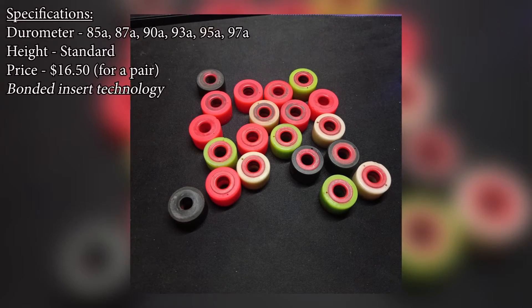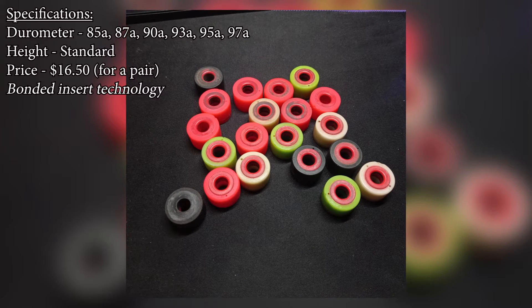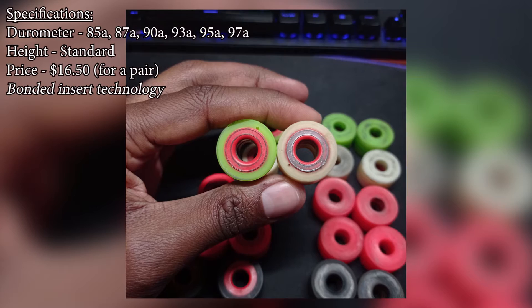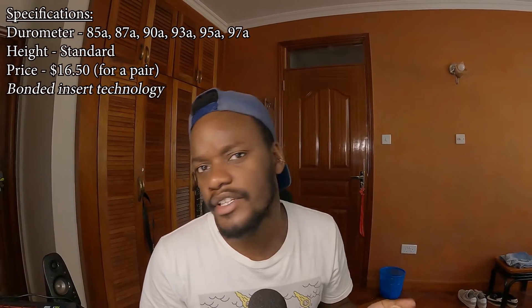Hey guys, today's video is a review about some things about these bushings. The hardcore barrels are the most unique bushings on the market. They come with this plastic insert bonded into the urethane and apparently this makes them perform in unique ways. Are they actually good? Do they perform better? Or is this just another ploy by skate companies to get more money from you? Find out this and more in the review. Let's kick it off.